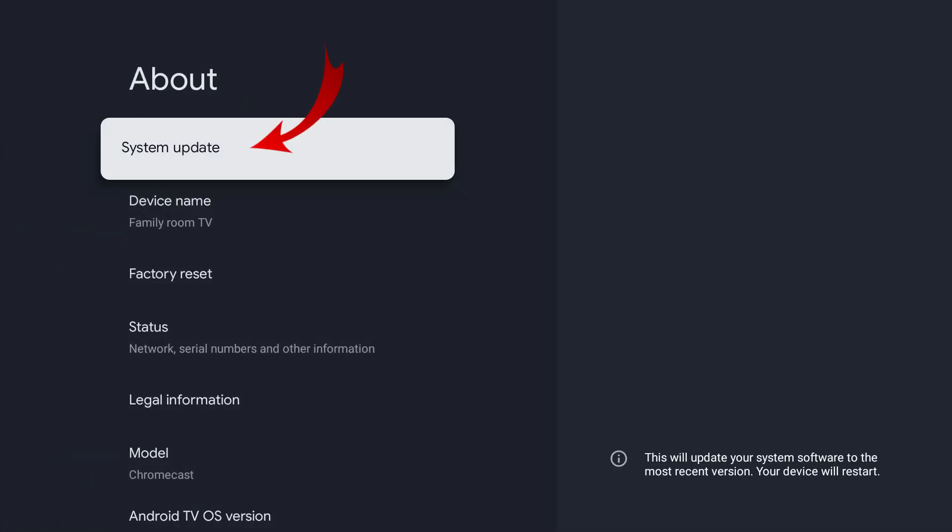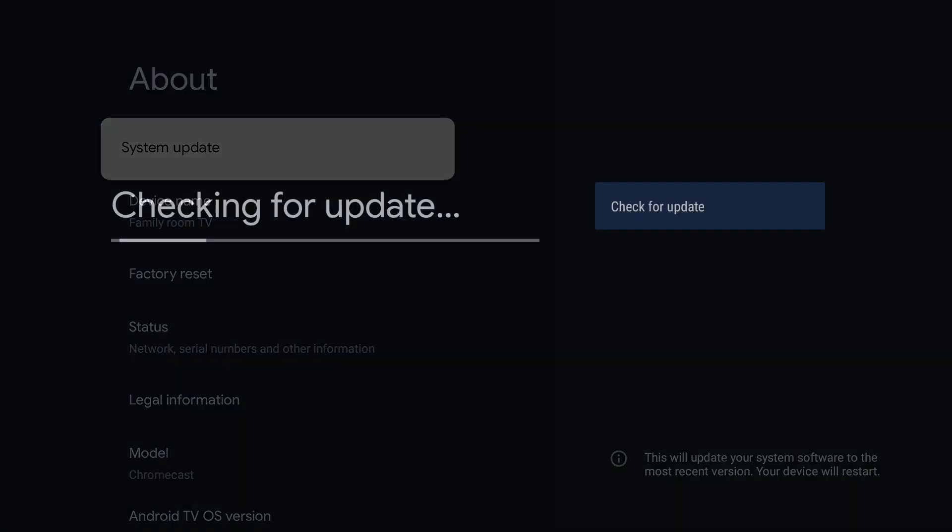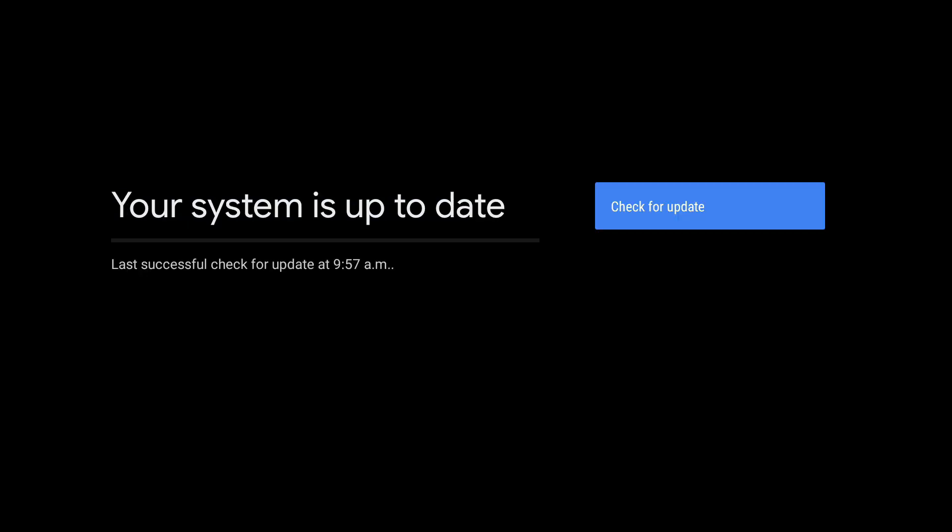Right at the top you're gonna see an option that says System Update. Go ahead and select this and you're gonna see it's checking for updates. If you don't need an update, it's gonna say your system is up to date. If you do need an update, right here is where it's gonna allow you to update your Chromecast. And it's really that simple to check for updates and update your Chromecast with Google TV.